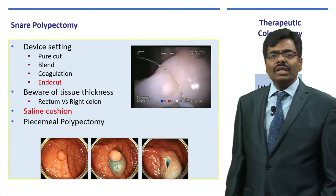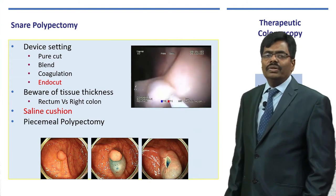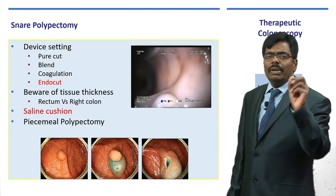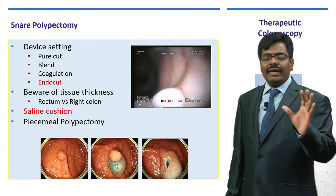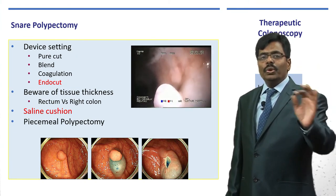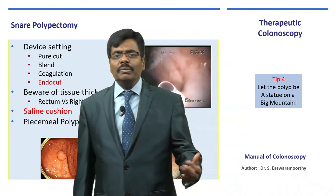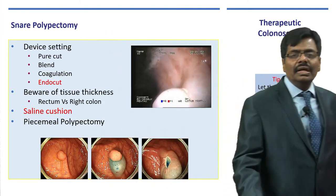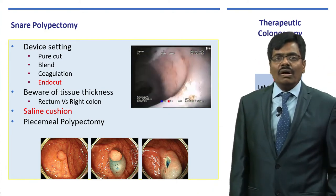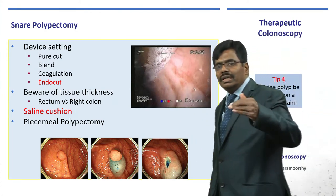As you can see in the video, the snare slowly closes and the current is applied; you take the polyp with about a millimeter of normal mucosa. The chance of recurrence is less if you use proper technique. With a single en-bloc snare it is good; with piecemeal there is always a chance of leaving behind residual polyp and recurrence. This is what we call endoscopic mucosal resection, or EMR. The end result shows resection has not gone beyond the submucosa.